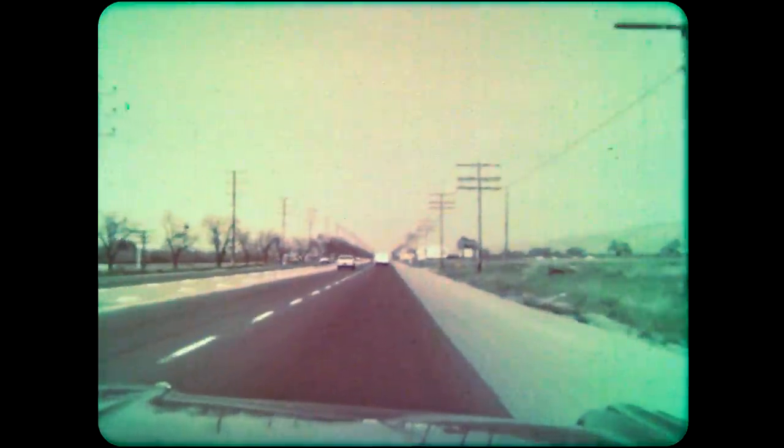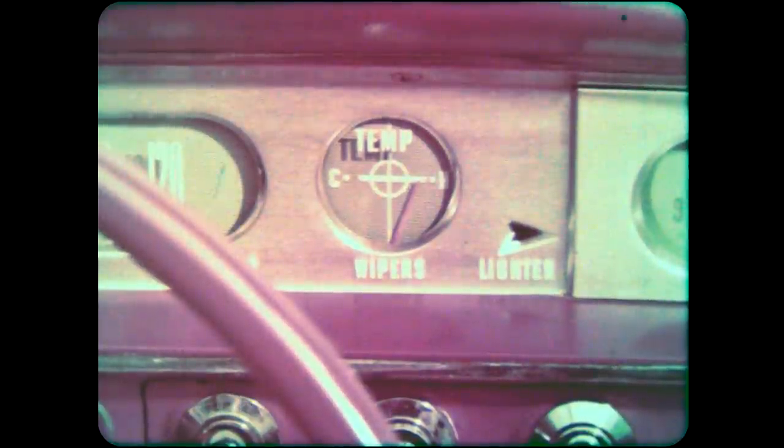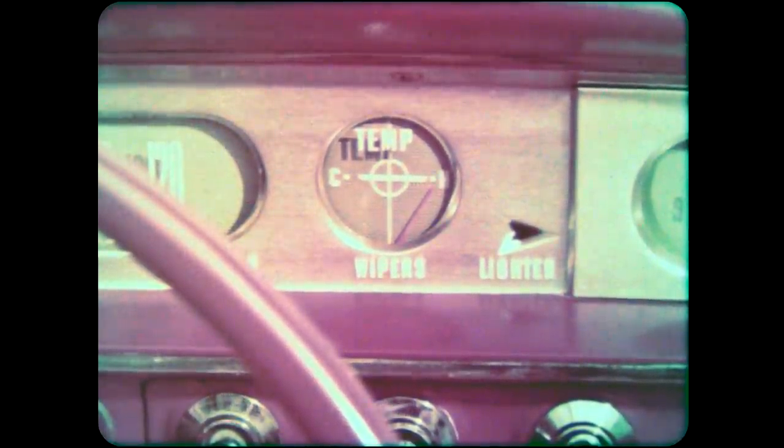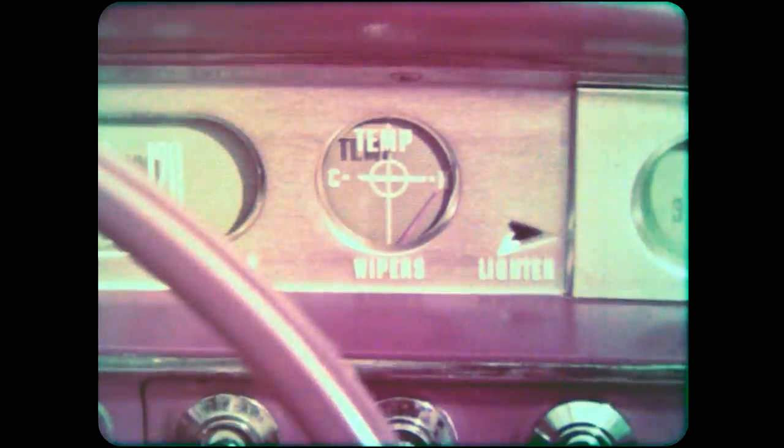In most cars, there is a thermometer on the instrument panel, but automobile thermometers don't look much like the others we have seen. The scale is not marked in degrees — it is marked with just two letters: C for cold and H for hot. If the red needle goes up to H, it means that the car's engine is too hot, and water is needed to cool it.